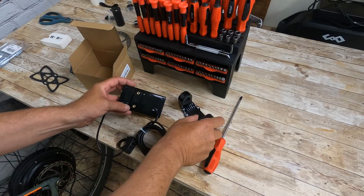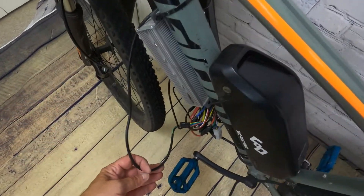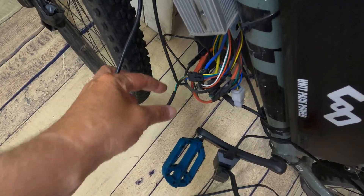I don't like the bracket they use to mount this on the handlebars, so I'm going to take it off and just mount it on my own mount, which I bought for the bike. Then I can connect it to the quick connect down by the controller and swap these out.